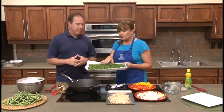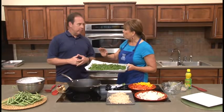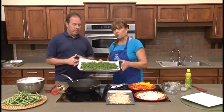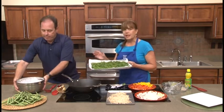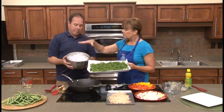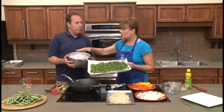What we've done prior to coming on air today is snap the ends off and put the beans in a medium saucepan, covered them with water, brought that to a boil, and all we've done is cooked those about three minutes. All we're wanting to do is just stop the enzyme action, hold the color — and you can see they're a bright green — and then we immediately want to use ice and ice water. Put your ice in water in your sink before you start.